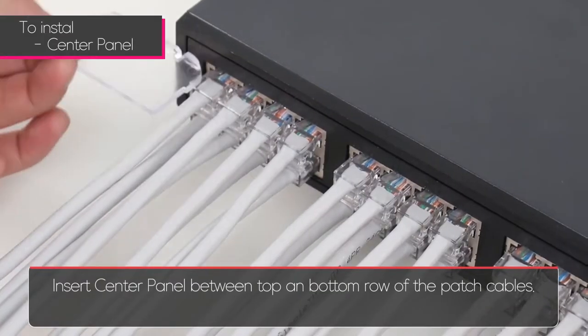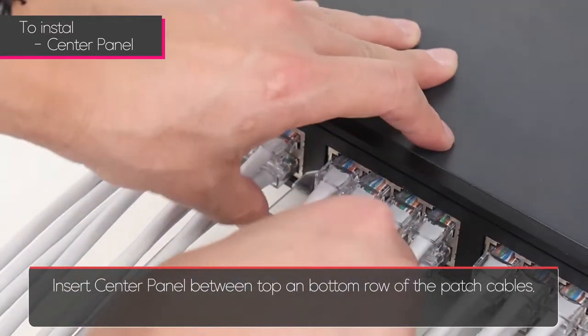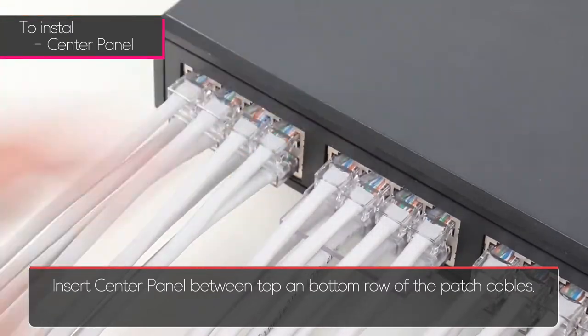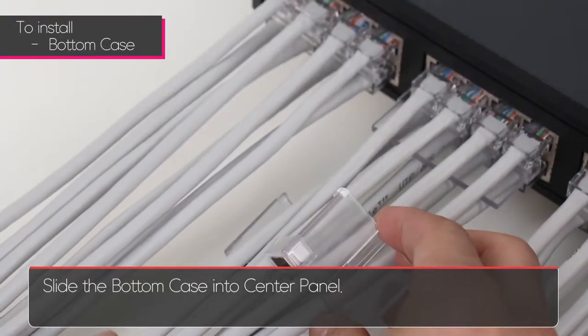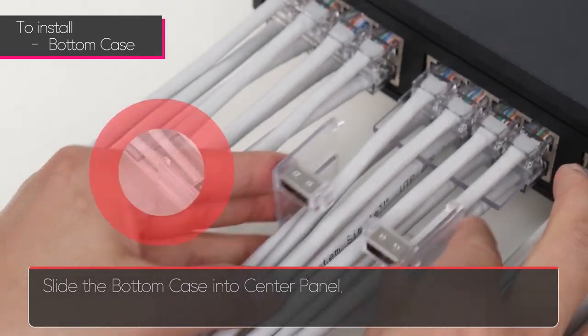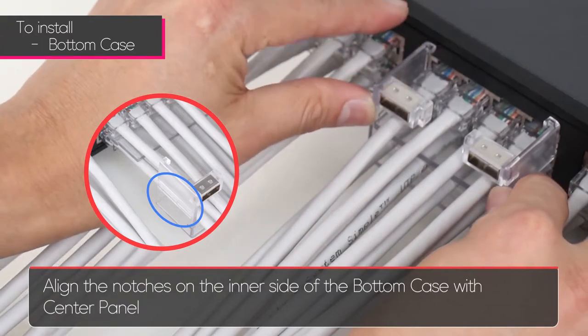To install, insert the center panel between the top and bottom rows of the patch cables. Then slide the bottom case into the center panel. Align the notches on the inner side of the bottom case with the center panel.